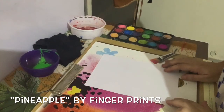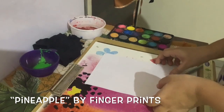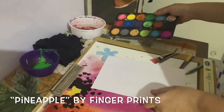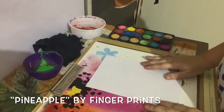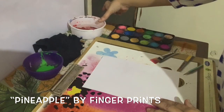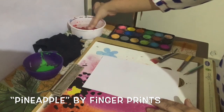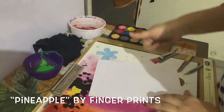Hello everyone, today I am going to show you how to make a pineapple with fingerprinting. We need one sheet and colors. I am going to start now with yellow color first.